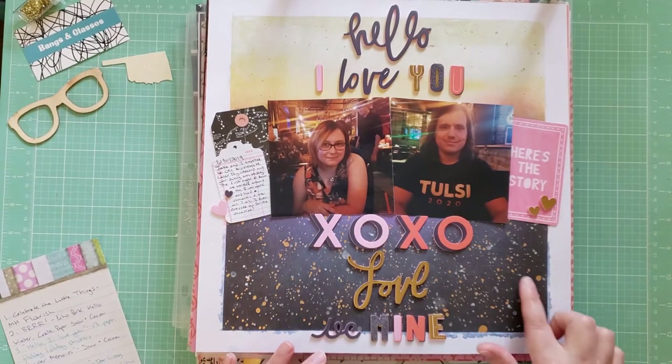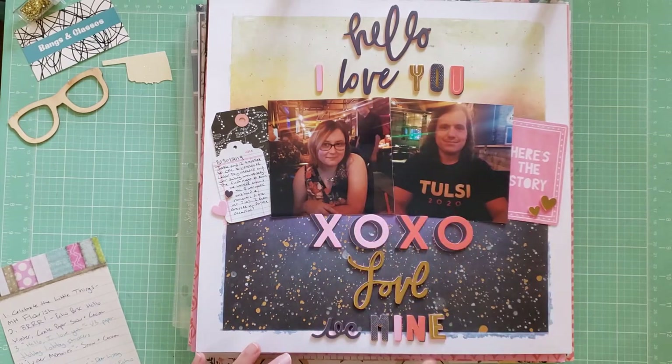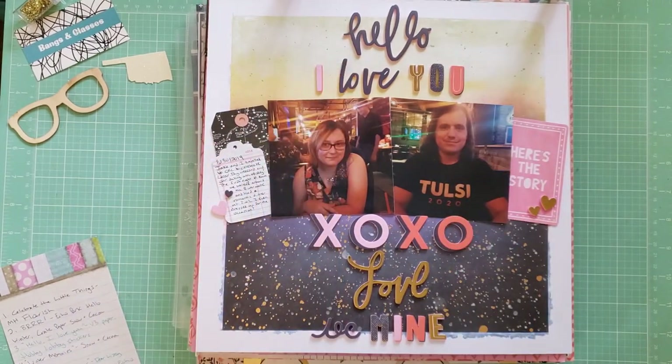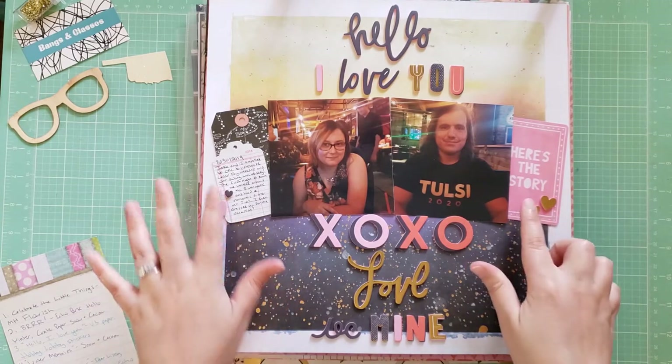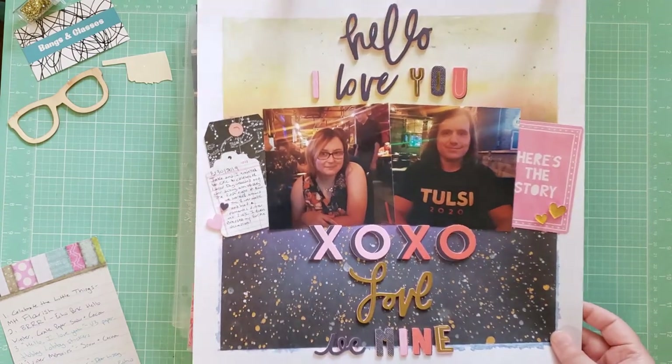This layout uses a Vicki Booten pre-made paper. I really liked this paper — it reminded me of the sunset. These are photos taken at night when we were going out to eat, so I thought that worked really well with the colors and kind of indicating it was nighttime. I got to use up a bunch of titles from a Hobby Lobby sheet in a line down the middle, with my photo going sideways. These are photos of us celebrating our ninth dating anniversary, and I'm glad I got that documented.